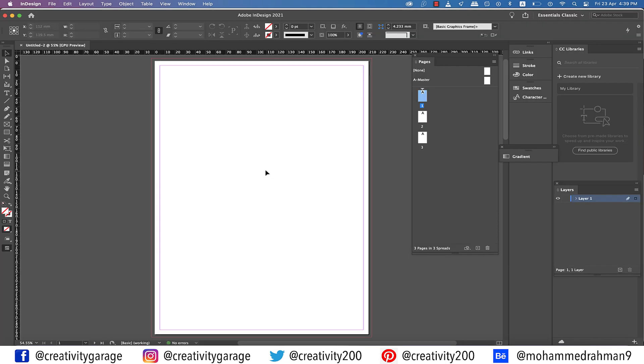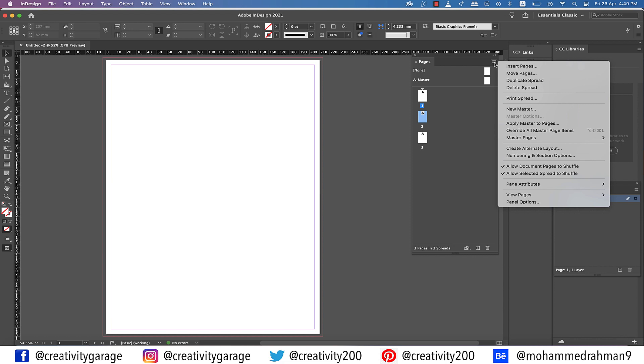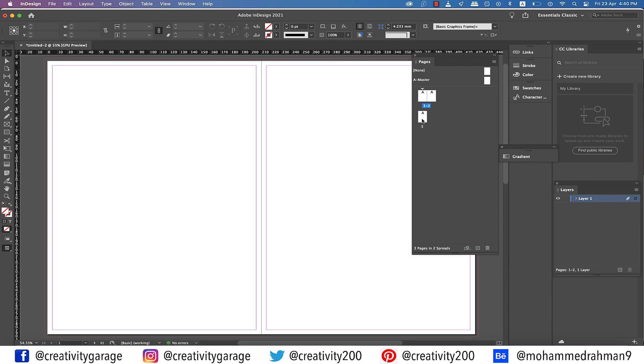Now we have three pages that are not facing each other, so our first task is to join them in the form of a spread. A master is applied to all three pages and we won't need to add another one. If you try to move page 2 next to page 1 to create a spread, you'll find it refuses to sit there. You need to click the burger menu on the top right, reveal the dropdown, and uncheck the 'Allow Document Pages to Shuffle' option. Now when you try to move the pages they will snap without any issues.